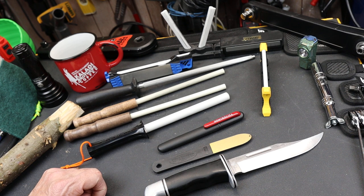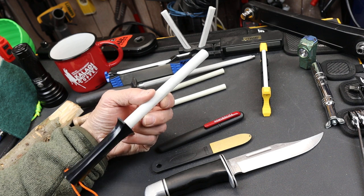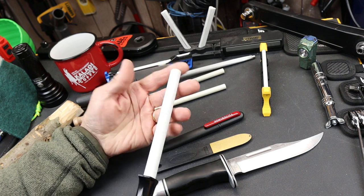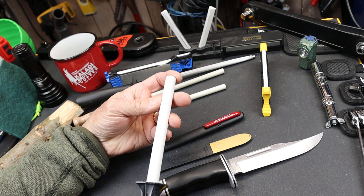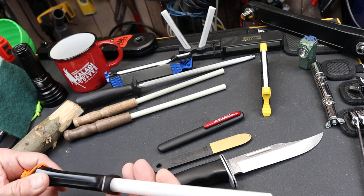Howdy folks, Doc here with Last Best Tool. To me, ceramic is one of those wonder materials, kind of like titanium or carbon fiber. It's not necessarily rare or made out of anything really unusual. It's just a great material that has all kinds of applications.